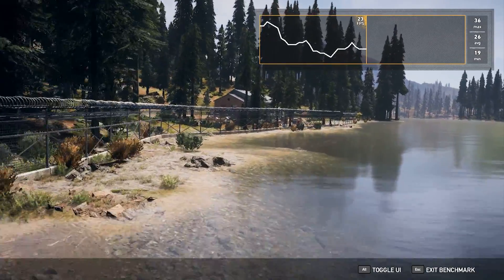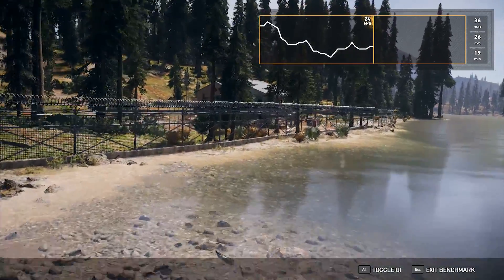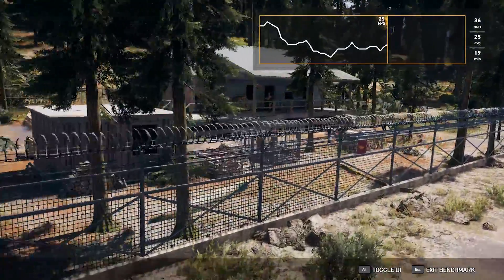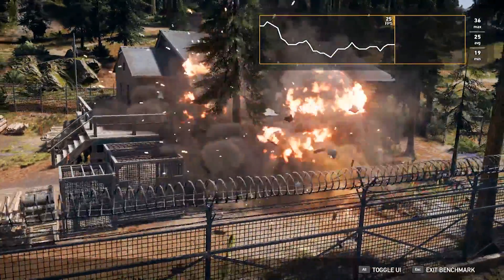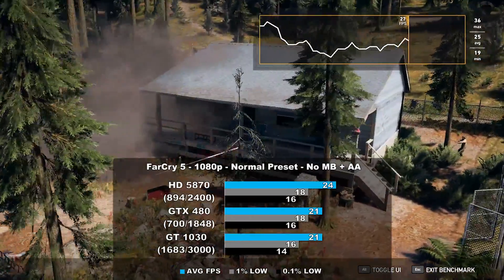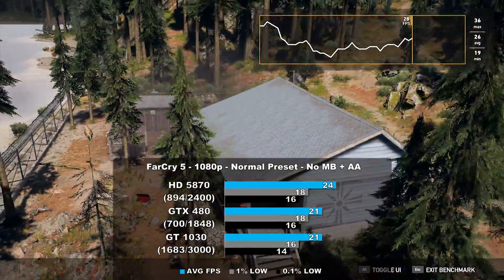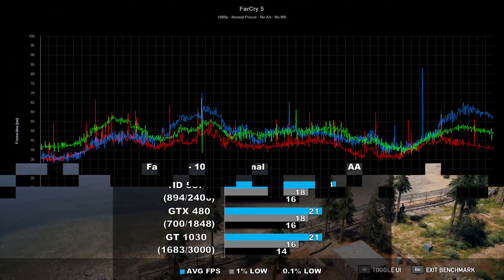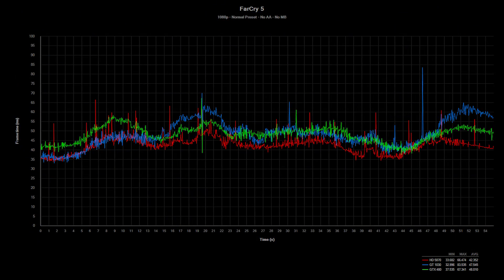Far Cry 5 is the next game we tested, and it proved to be way too much for these cards at 1080p with the normal settings. Using the built-in benchmark, this time we saw AMD lead the pack, edging out both the 480 and the 1030 by 14%. Frame times look good here as well, just with a couple of frame spikes here and there.